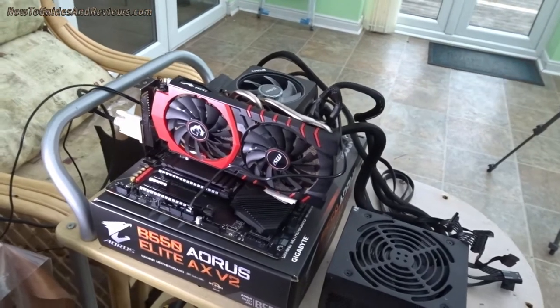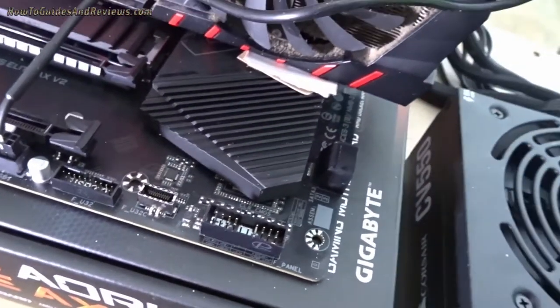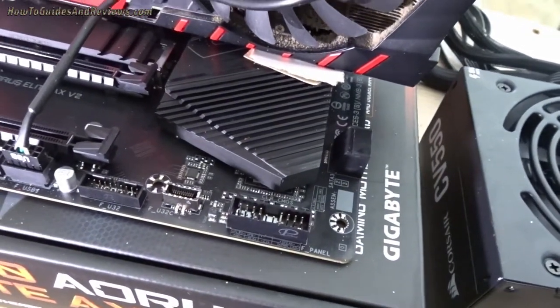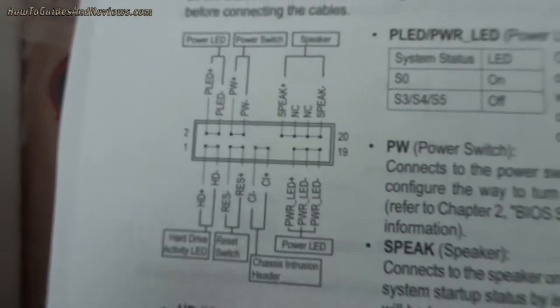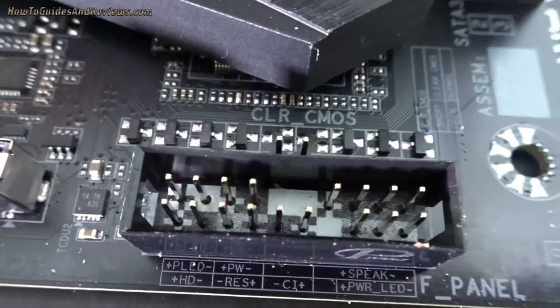Now we're going to turn it on. Just going to touch those two there and it should come on. Always check your motherboard manual just to make sure. Right here — see those two there? Power. It's the front panel header, those two there. OK, here it goes.